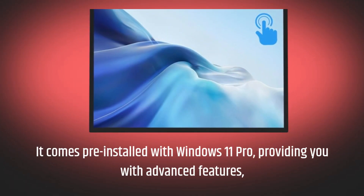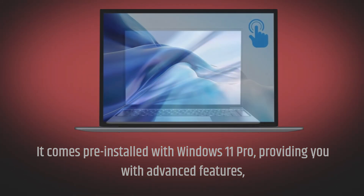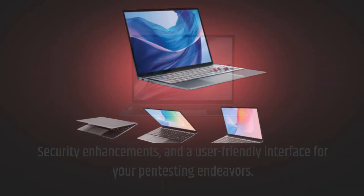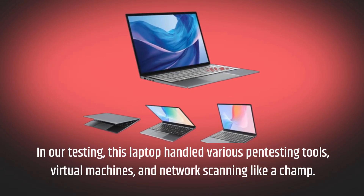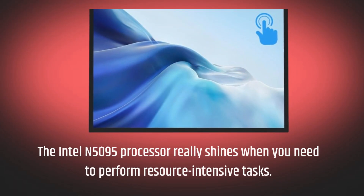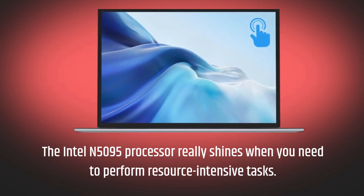It comes pre-installed with Windows 11 Pro, providing you with advanced features, security enhancements, and a user-friendly interface for your pen testing endeavors. In our testing, this laptop handled various pen testing tools, virtual machines, and network scanning like a champ. The Intel N5095 processor really shines when you need to perform resource-intensive tasks.